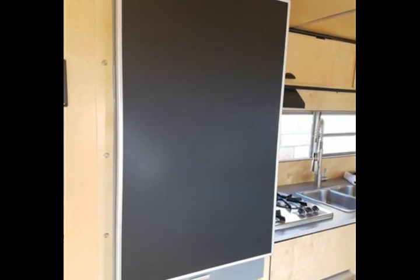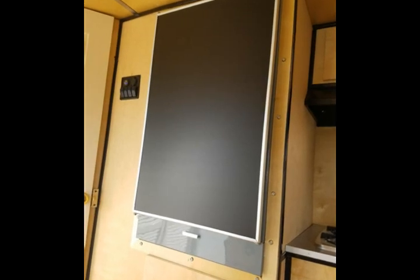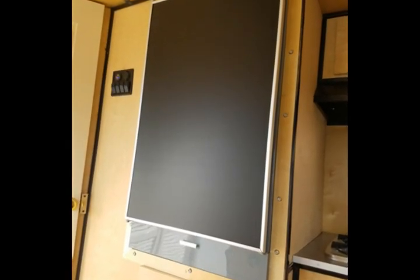Here you're seeing the refrigerator back put together, in place and working — because it is a working refrigerator. This is a 50-year-old refrigerator, working both with gas and electric 110, not 12 volt.